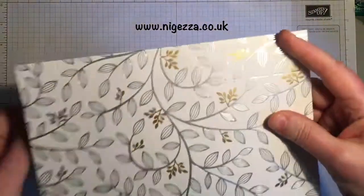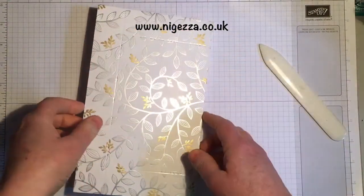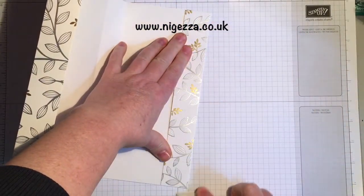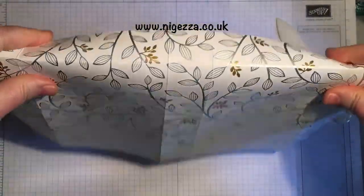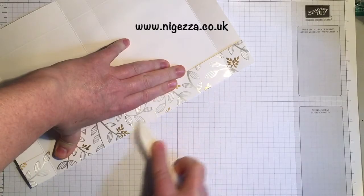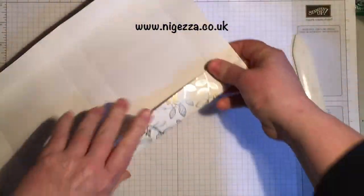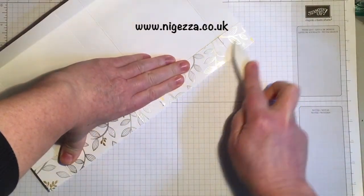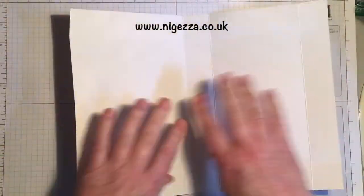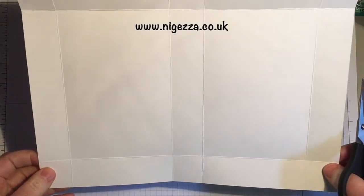Whenever I go on holiday I always take an old video case, and in it I'll have some washi tape, some journaling cards, a little ink spot, some acid-free pens that are safe to use in scrapbooking, a little acrylic block, a couple of stamps, and I usually take a few pages of photosafe paper. I collect all the tickets and everything and make a scrapbook when I get home — or years later in reality — so this is why I thought of doing this.